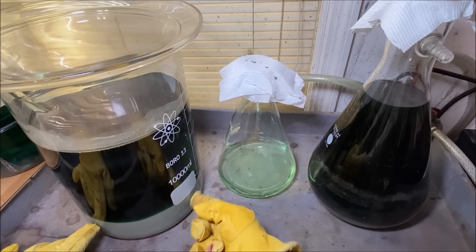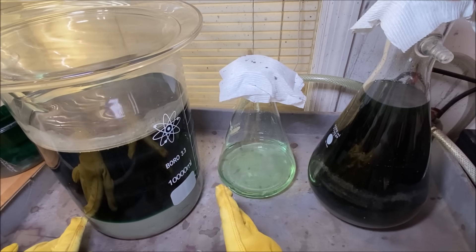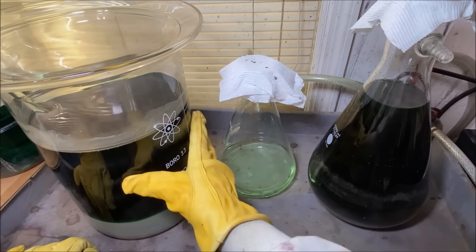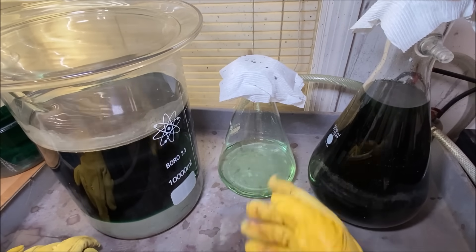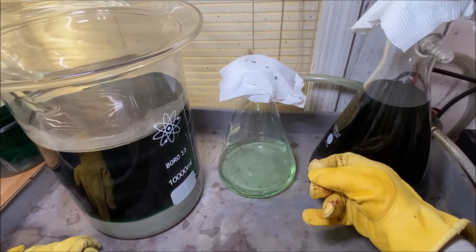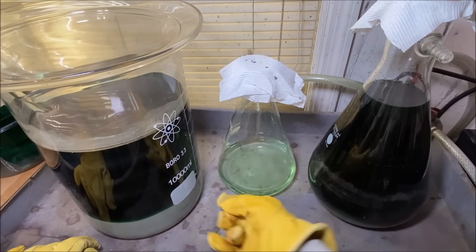The reason I did it in this beaker was so we could see the result and see how the silver comes out of the solution when we add the copper. I'm not going to use this beaker anymore because metal and glass is not a good combination. So what I'll probably end up doing is adding this, once it's filtered, to a five-gallon bucket, and then we'll add some clean copper to it and cement the silver out.